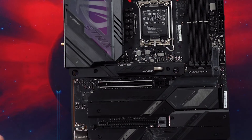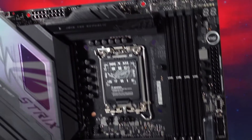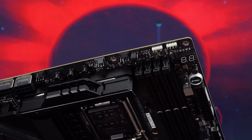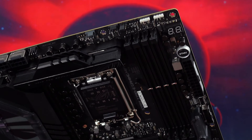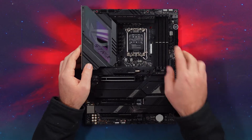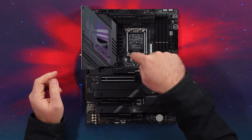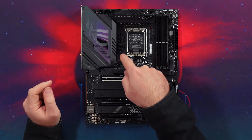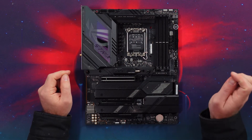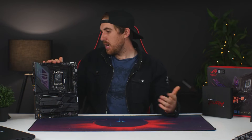You also have a Thunderbolt 4 / USB4 header as well. For RGB, you have three 5V addressable RGB headers and a 12V RGB header. For PWM fan headers, you have eight total around the board including two at the CPU area — I'm not usually a huge fan of those as they can get in the way, but they are there.